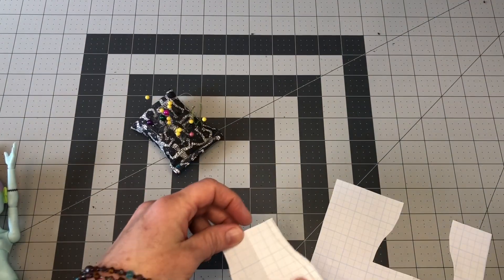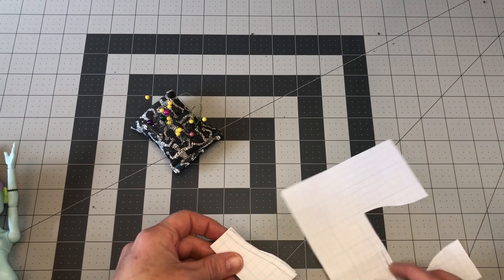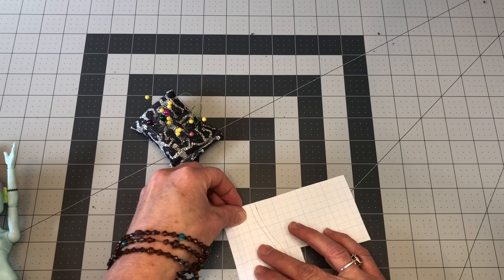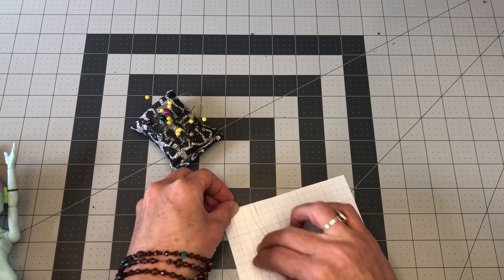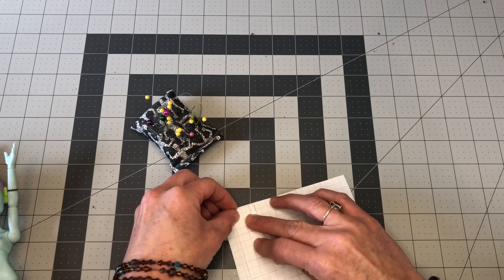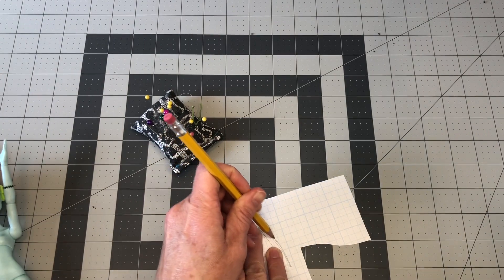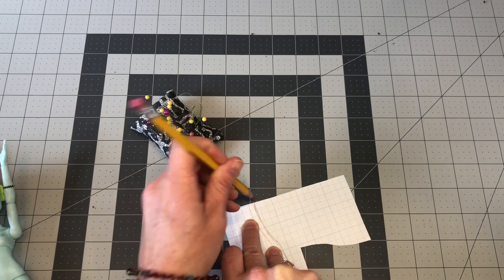All right, so now we have the front piece. It's time to cut the back. So we're going to fold that front piece back in half, and then lay it on another piece of paper that is not folded — this is just a flat piece of paper. And then we're going to give it about a quarter inch for the Velcro allowance.